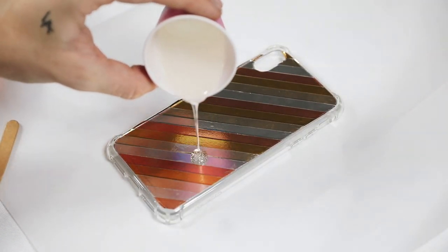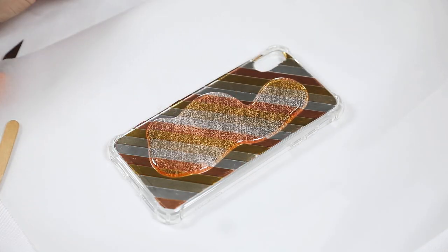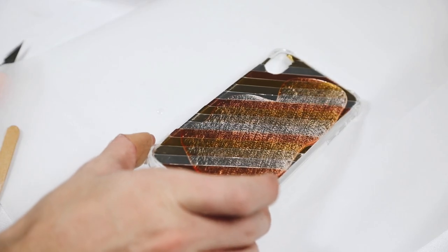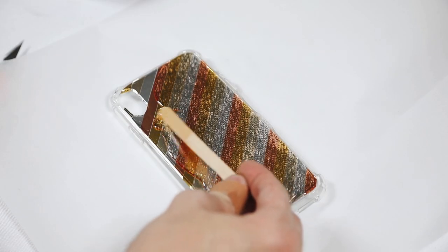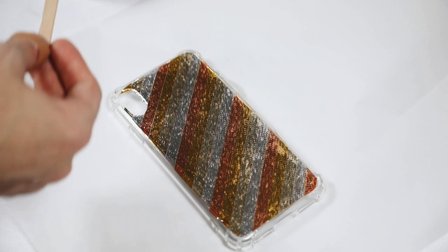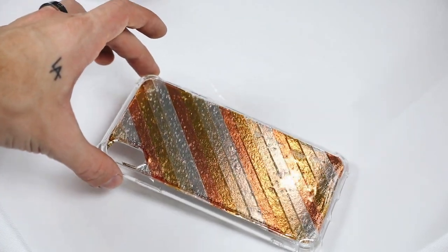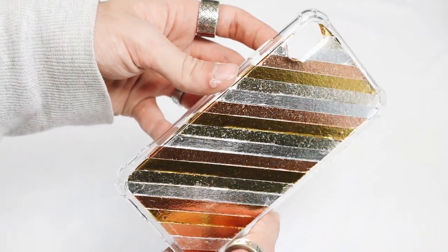Pour it over the back of your phone case. I suggest doing a thinner layer than I did — this was my first time and I used a lot more than I should have, but it dried completely fine, just took longer. You can smooth it with a popsicle stick and don't worry — all the air bubbles will pop over the course of about two hours and it becomes crystal clear.